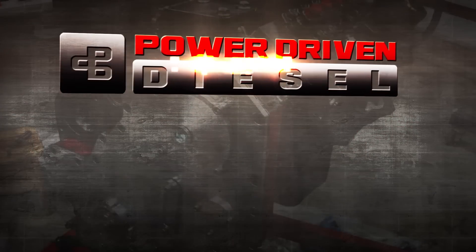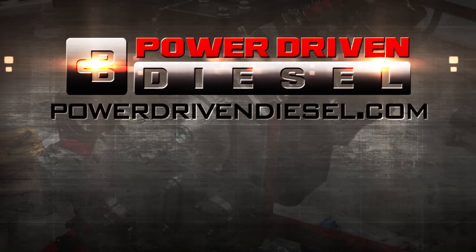As our road test shows, AFC Live gives you ultimate fueling control. Thanks for watching — if you like this video, subscribe to our channel and give us a thumbs up. We appreciate it. We'll see you next time.